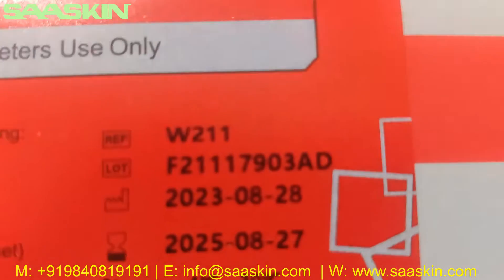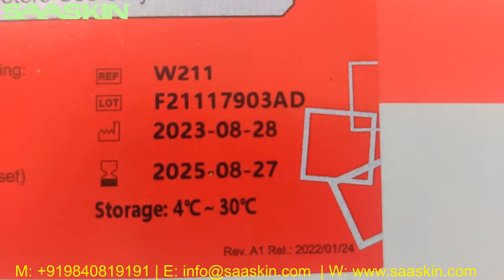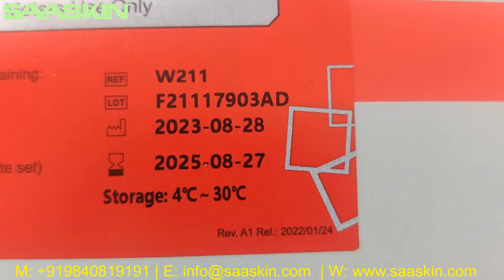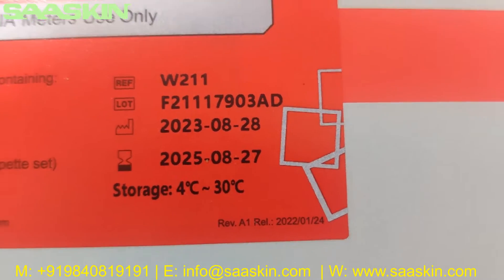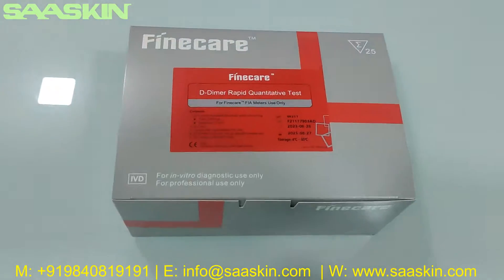On the label, you can see the reference part number is W211, along with the lot number, manufacture date, and expiry date. The kit has two years of expiry and storage is at normal room temperature.